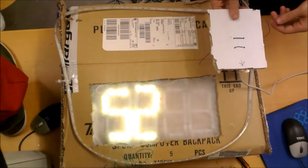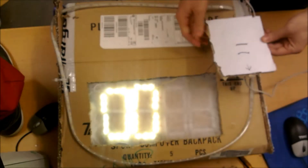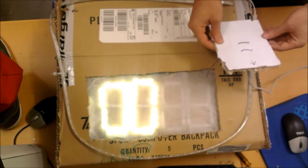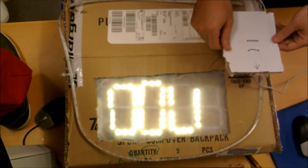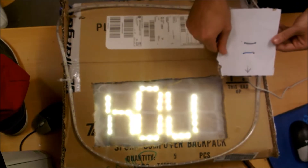Now it is indicating that we should set the hours first. We could simply change the values by tilting the pillow. But let's set it to a few minutes from now. Let's jump to the minutes and set it for a few minutes — say half.